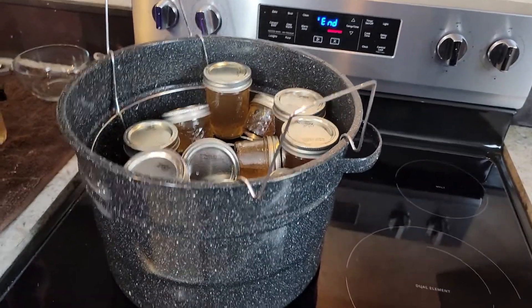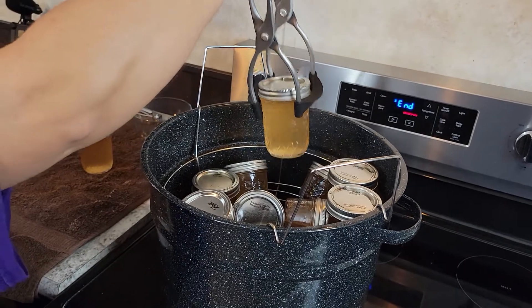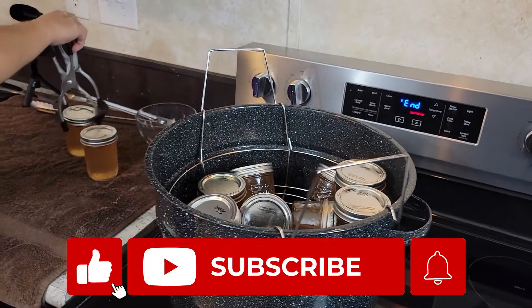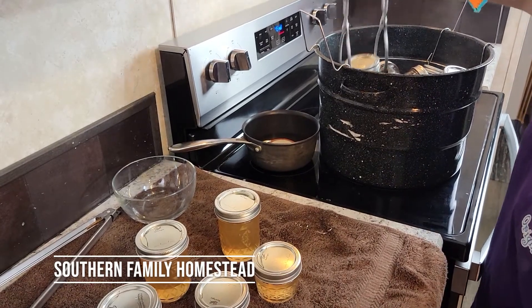We will add links to the show notes below for some of the products that we used today. If you found this video useful, please subscribe and hit the like button. Thank you for watching.